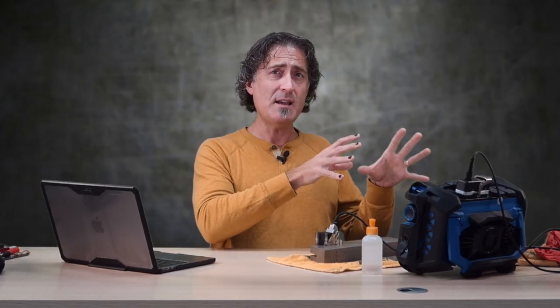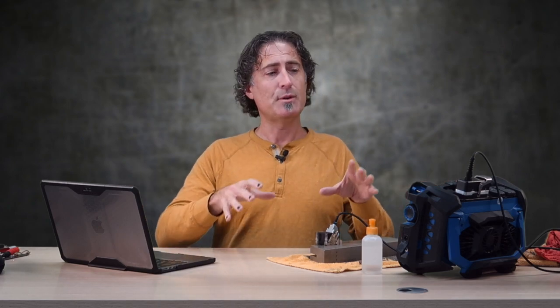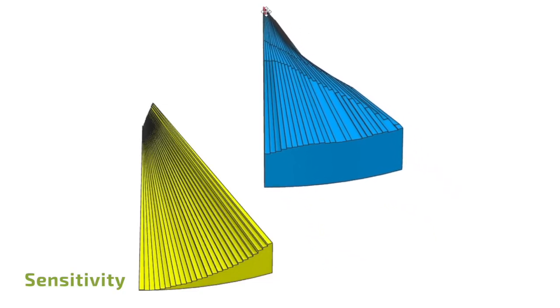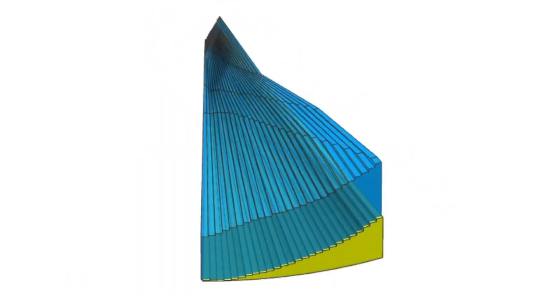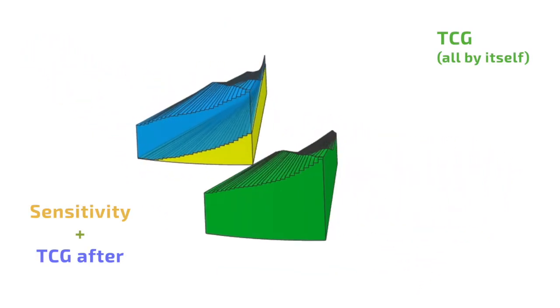That was the TCG by itself, but what if you do the sensitivity first and then do the TCG? Does that make a difference? Does it make you more sensitive? No. All it does is produce one layer of compensation first, and then build upon that with the subsequent TCG after. The TCG effectively sits on top of or overrides the sensitivity calibration, resulting in the same amount of gain at each point as if you'd just done the TCG alone and skipped the sensitivity.